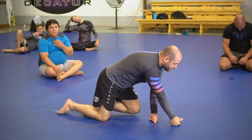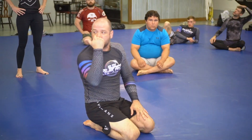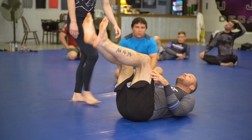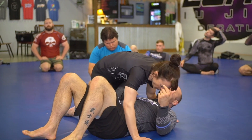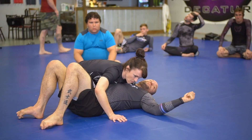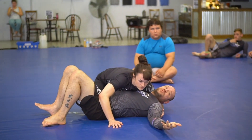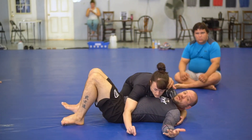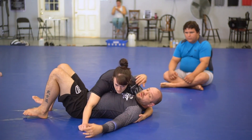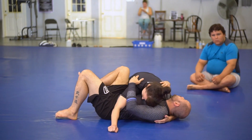I want everybody to hit 25 repetitions on the flow for the month. Those of you that haven't seen it, this is what it looks like. Today when you pair up, try to pair up experience with inexperience as much as possible. Everybody in the room has got a decent amount of experience, but let's go like black belts pick a white belt, brown belts pick... you know what I'm saying. Spread out the experience through the room.